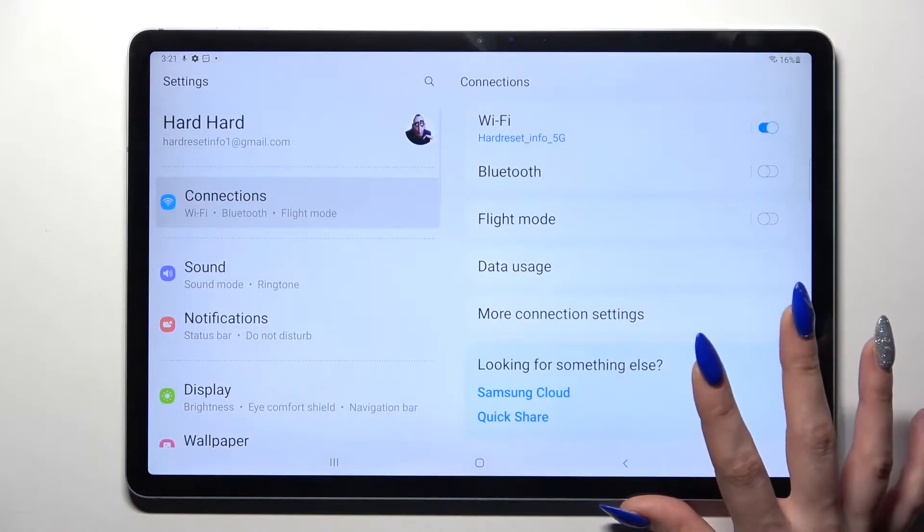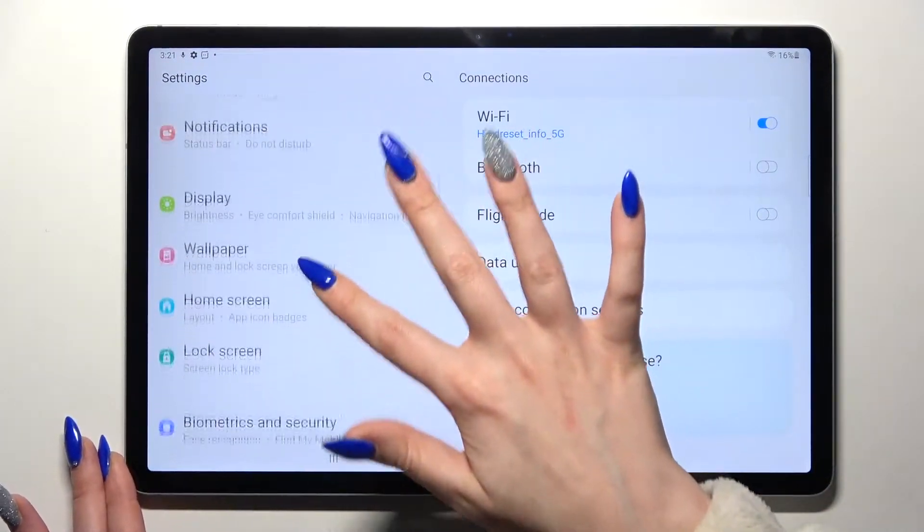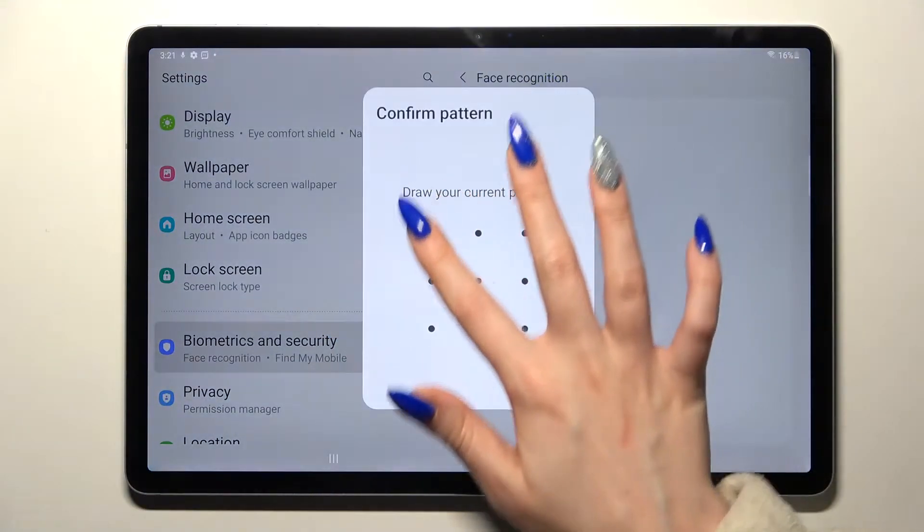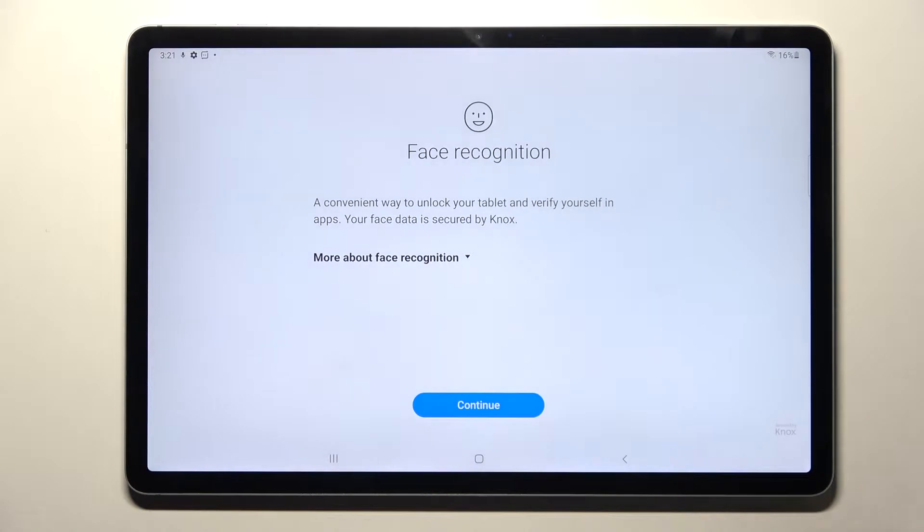Start by opening Settings. You need to scroll down and click on Biometrics and Security. Then tap on Face Recognition and enter your current lock-in method.